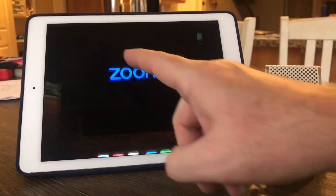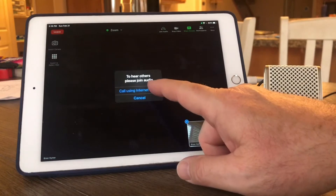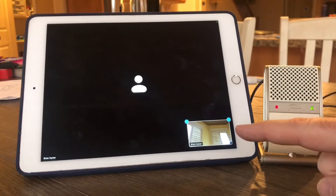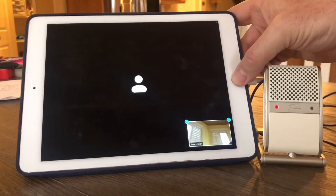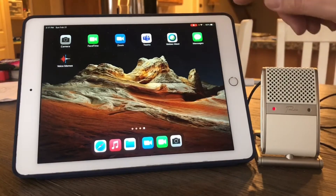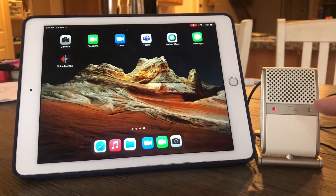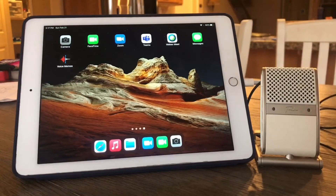Next up is Zoom. I'll connect using internet audio and you can see the Tula microphone lights are on — Zoom uses an external USB connected microphone. Also worth noting: even when I navigate away from the Zoom screen, the microphone icon and yellow dot in the corner show that Zoom is still running in the background and still using the microphone. When I close out of Zoom, those indicators go away.